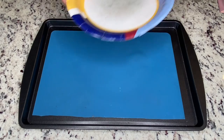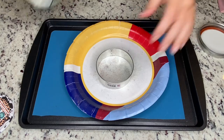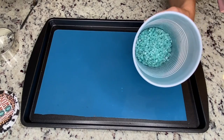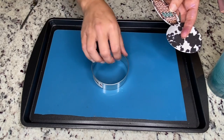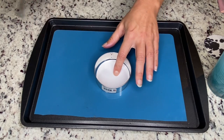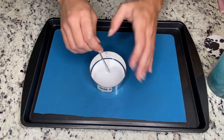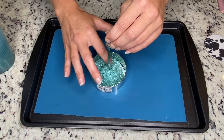To do a double card stock freshie, we're going to start once again by measuring how many beads we'll need by filling the cutter to the top. Then add the mica to the beads. Now that I've added my color, I'm going to choose one of my card stocks — it does not matter which one you start with. Lay the cutter down and place the card stock.